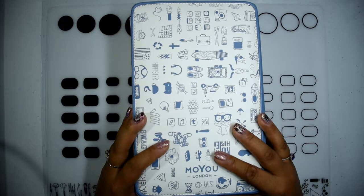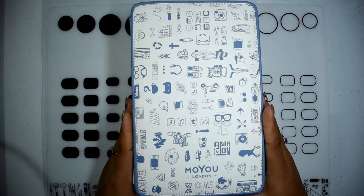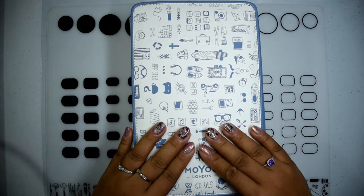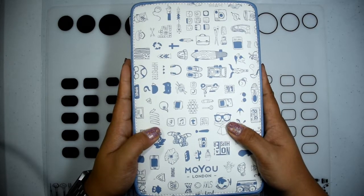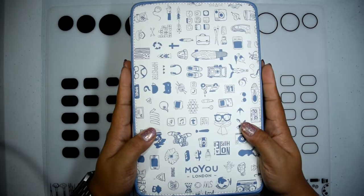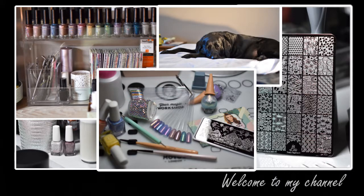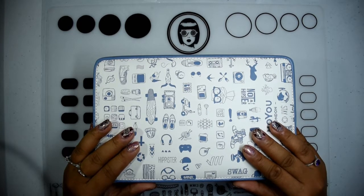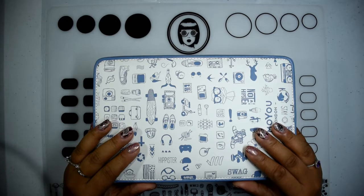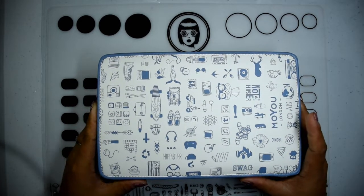Hi guys! Tony here, and today I have a twofer for you. It's going to be a Moyu London stamping plate collection video as well as a quick review of this Moyu London collector's plate holder, so if you want to see what I have stored in here and what I think of the case itself, please keep on watching.